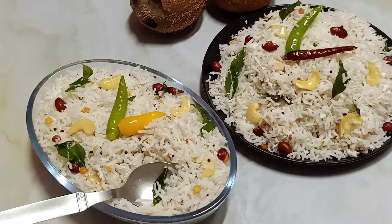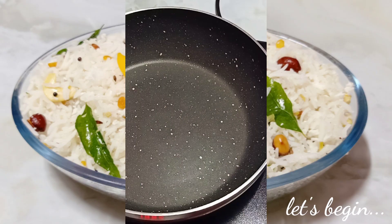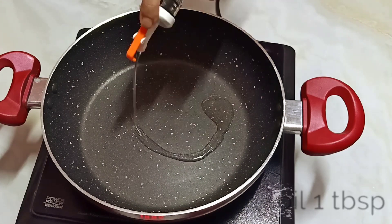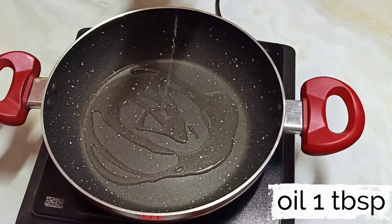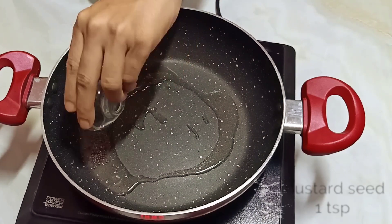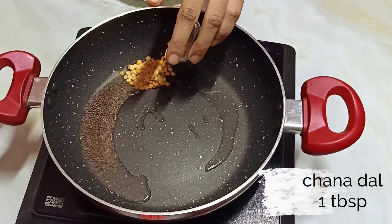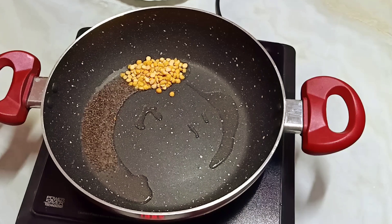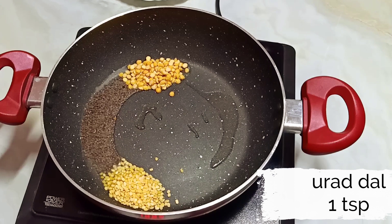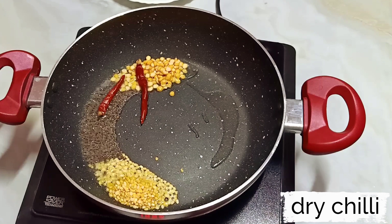Let's get started! Please watch this recipe till the end. Heat a nice white pan on medium heat, add 1 tbsp of oil. First we are going to temper a few ingredients, starting with 1 tsp of mustard seeds, 1 tsp of chana dal, 1 tsp of urad dal, and 2 dry red chilli.